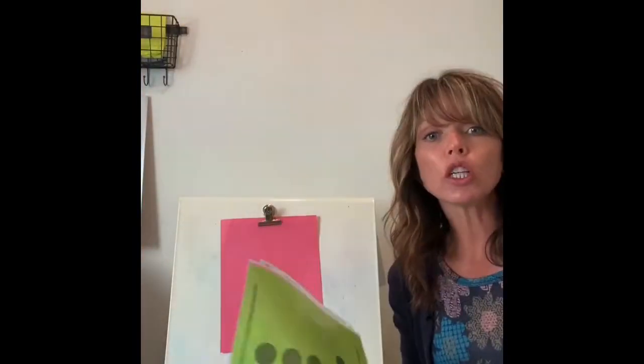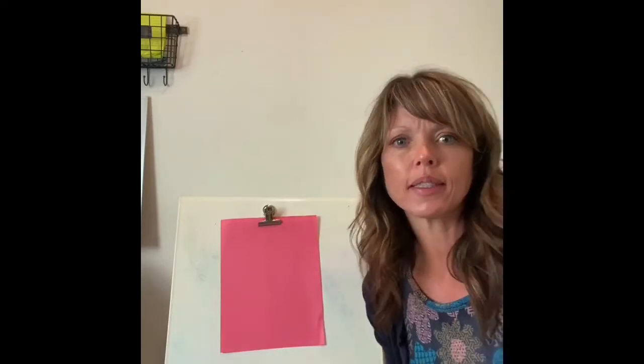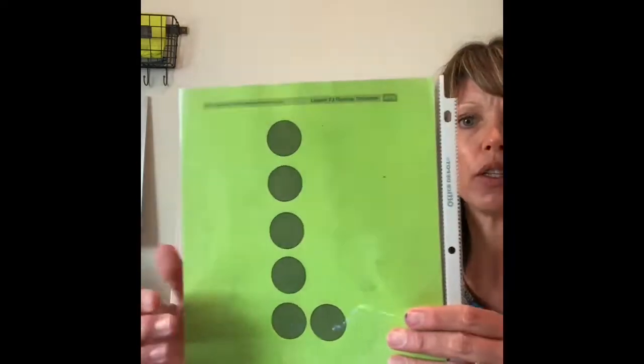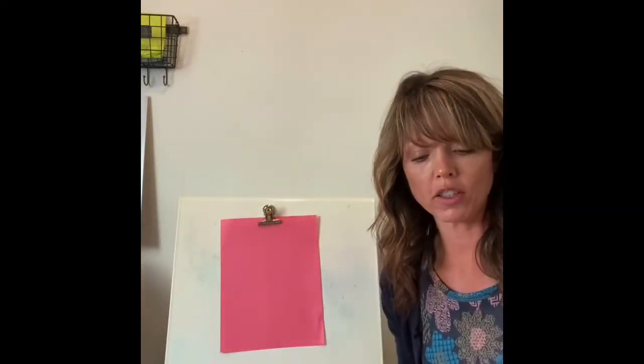If you take a look at these dot cards, they have a certain number of dots and your job is to look at the dots and quickly count them. There's a certain way you can teach your brain to look at them. You can see there's a group of five and a group of one, so in your brain you think: five and one is six. Automatically you can look at this and quickly — instead of counting one, two, three, four, five, six — you see the groups: five and one is six.